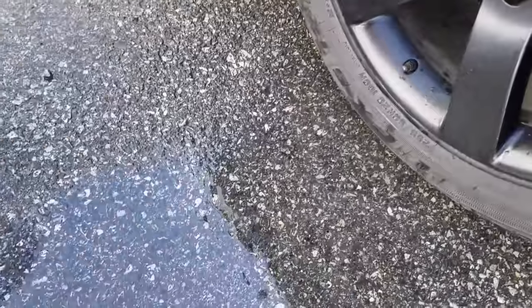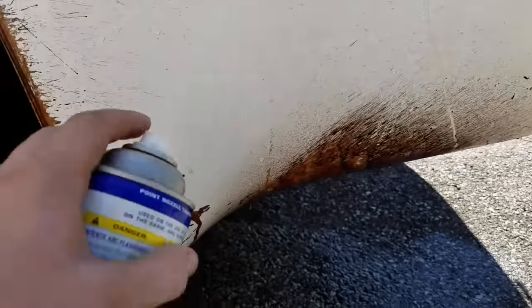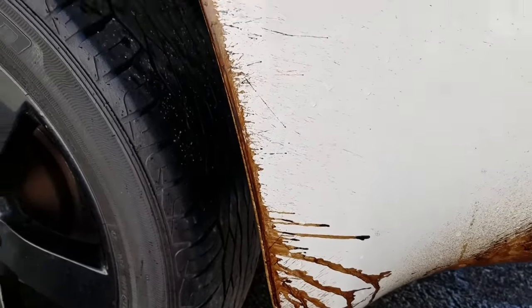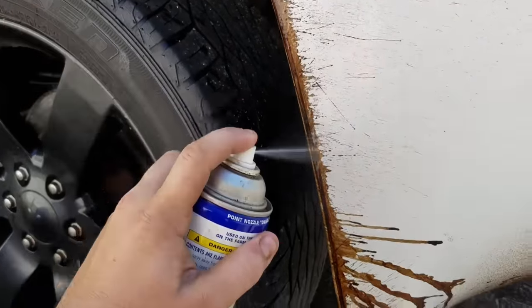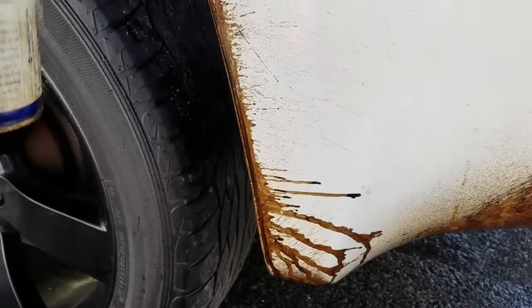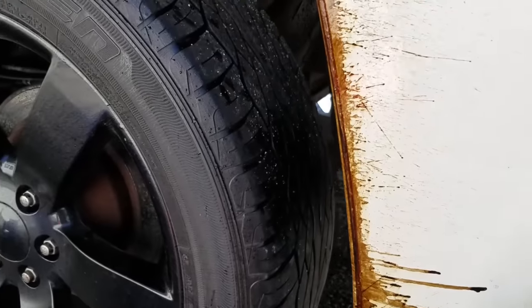This is a plastic bumper along with the side skirts — everything plastic — and I didn't have any problems with them taking any paint off or anything like that. Basically just put a nice thick stream everywhere you want to scrub. Let's do this section right now because it's real heavy.